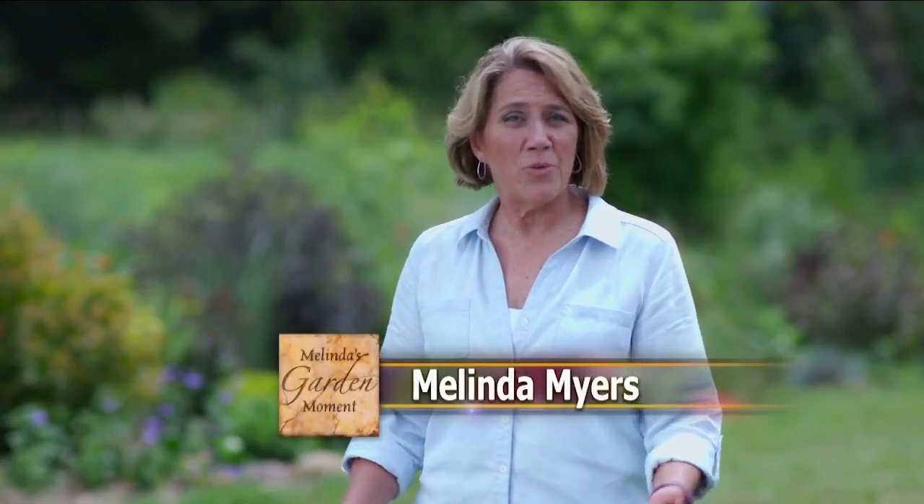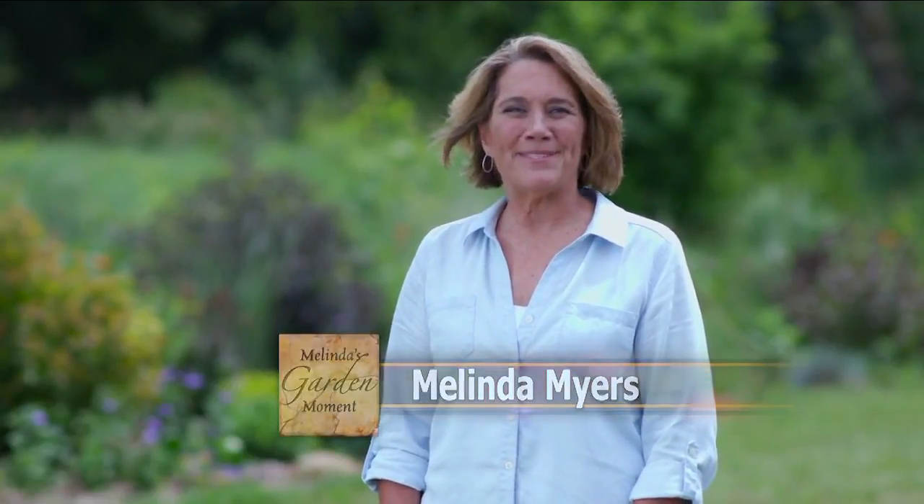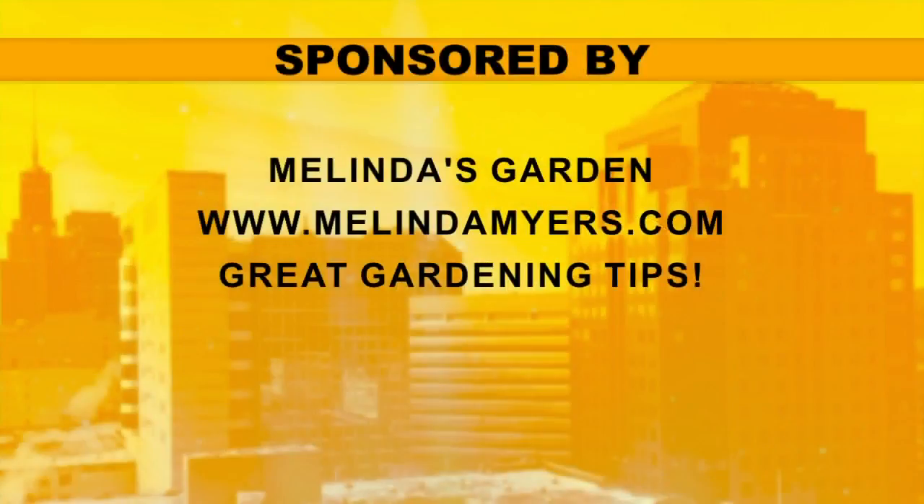I'm Melinda Meyers — check out our website for this and other gardening tips. Remember, don't pile up mulch like a volcano; it should be a lot flatter around the bottoms of trees. For more great gardening advice, go to melindamyers.com.